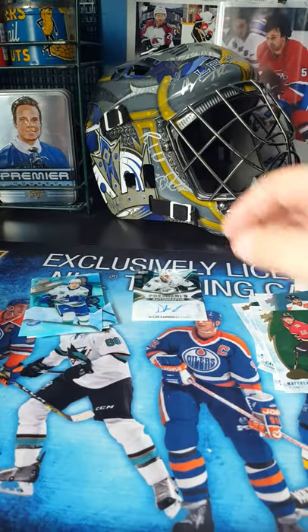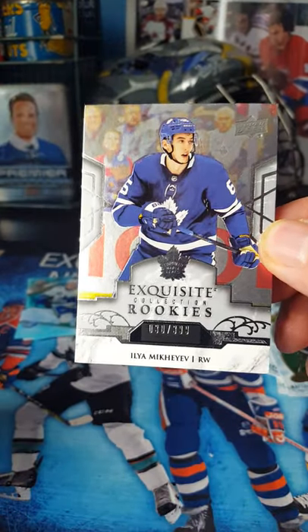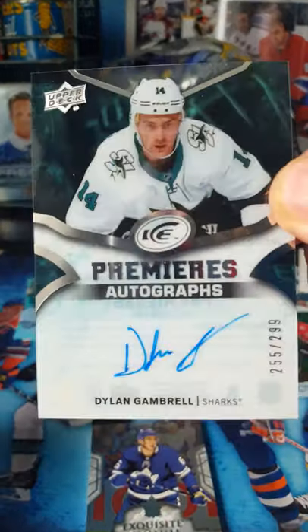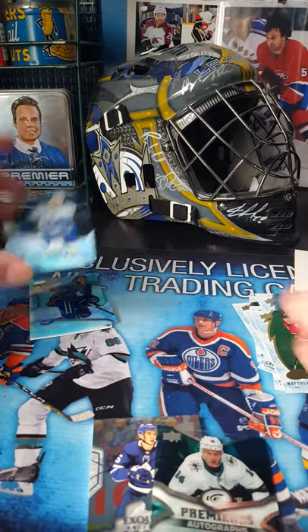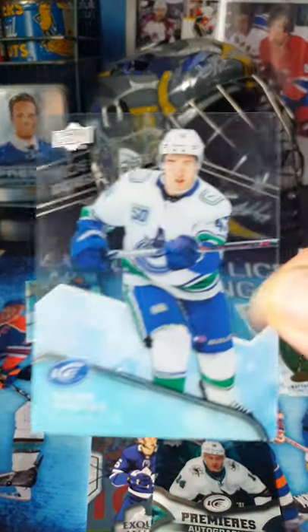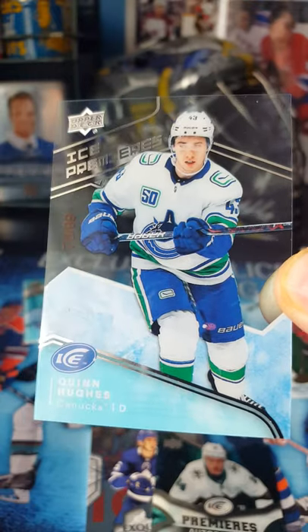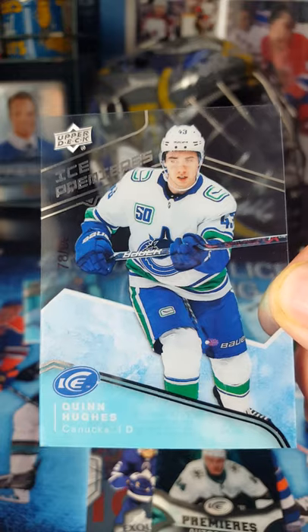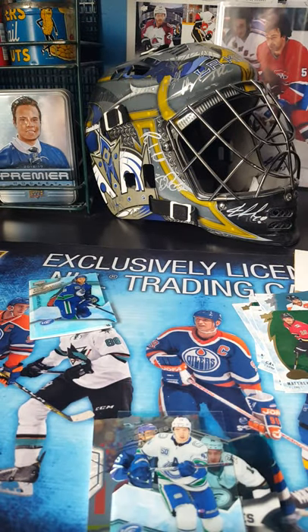So there you have it. The big hits on this one: you've got the Exquisite Rookie, and then there's whoever this is — that's autographed out of 299. I'll have to look that up. But I think probably the best one is this — I was able to get myself a Quinn Hughes Ice Premiers out of 99, number 28. Well, there's the look at the cards. I hope you enjoyed them. Run out and get a pack. Bye!